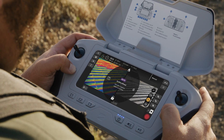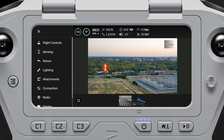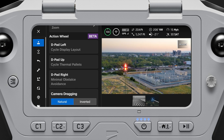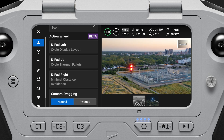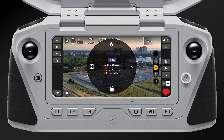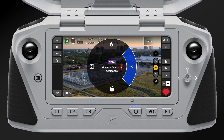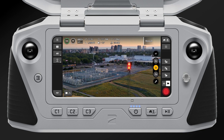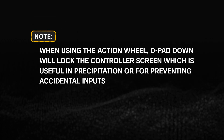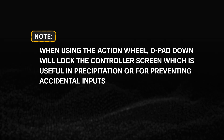The Action Wheel allows you to assign functions to the D-pad on the controller. In Global Settings, Flight Controls, Controls, you can customize the Up, Left, and Right actions on the D-pad. Hold the Back button on the controller to bring up the Action Wheel menu. While holding the Back button, press the D-pad Up, Left, or Right to execute that function. When using the Action Wheel, D-pad down will lock the controller screen, which is useful in precipitation or for preventing accidental inputs.